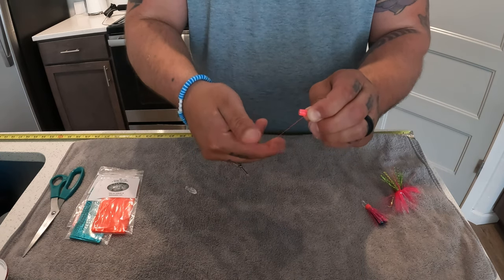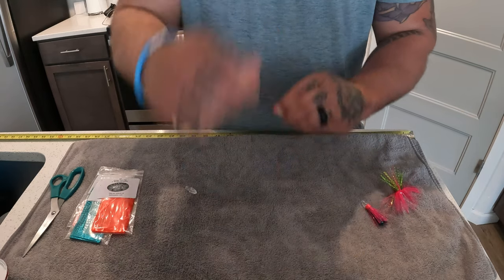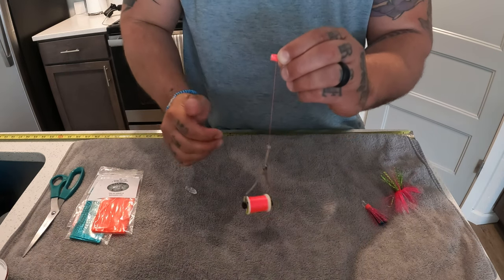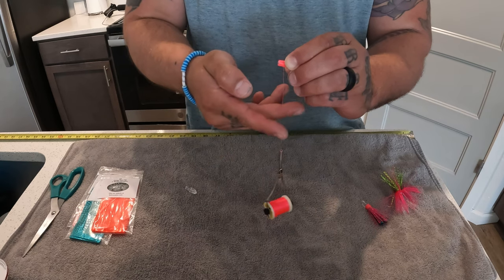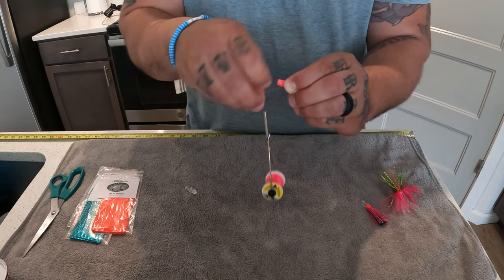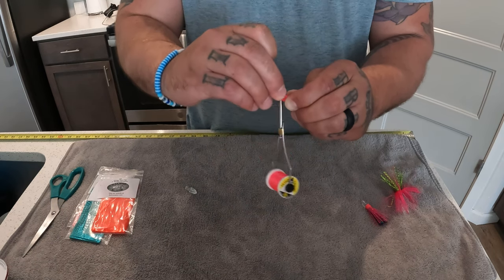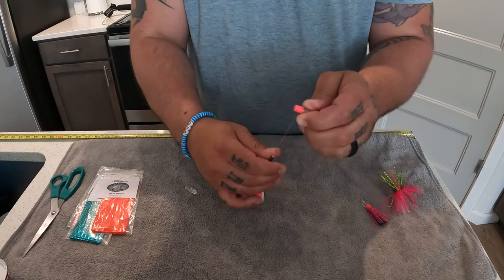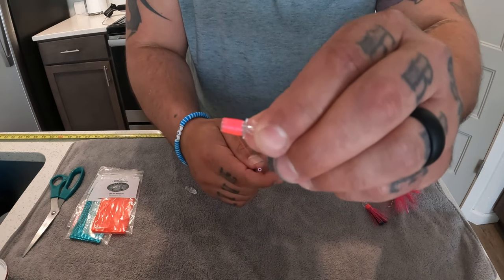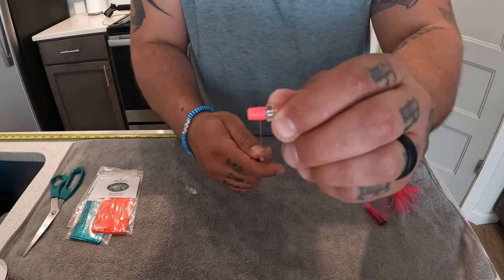Then we grab our thread and give it a couple more wraps so you can see it, and let it hang. Then grab the thread with two fingers, turn it once, put it over and let it drop — we're half hitching. It's called a half hitch. I like to do three half hitches every time I tie off. Pull it down tight. Now we have wrapped the whole base of this fly and put in our half hitches.